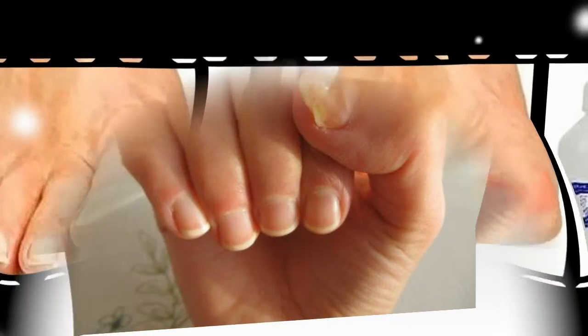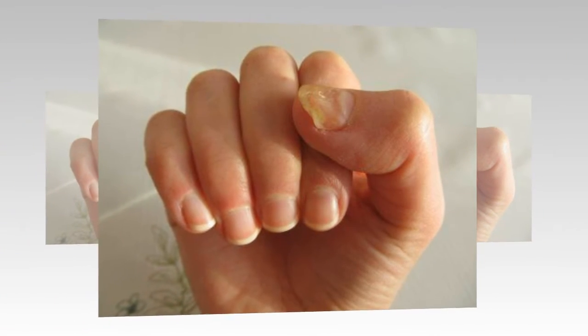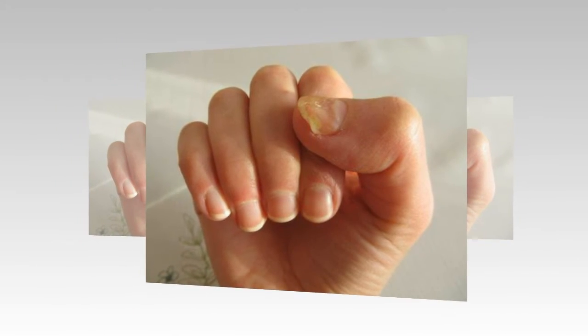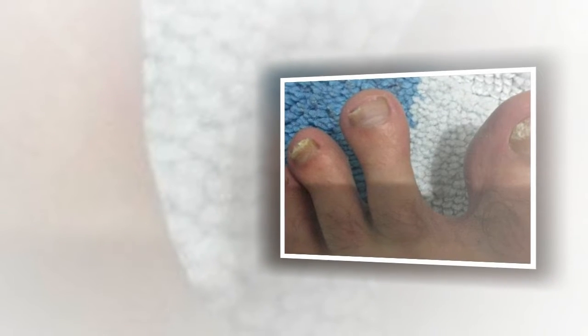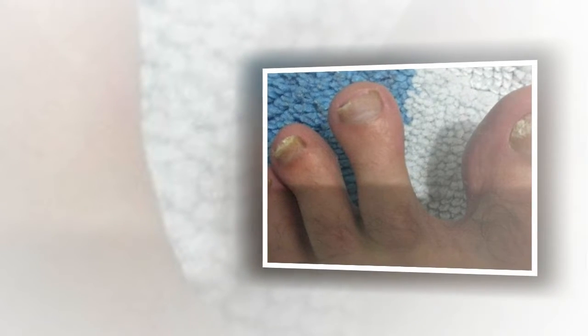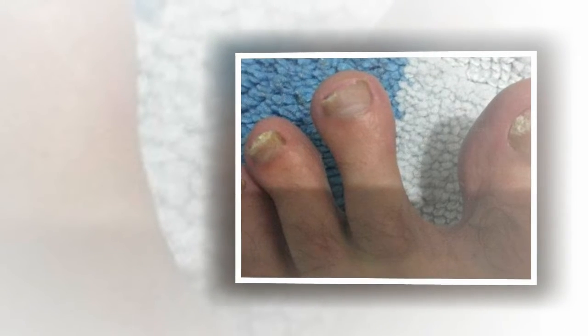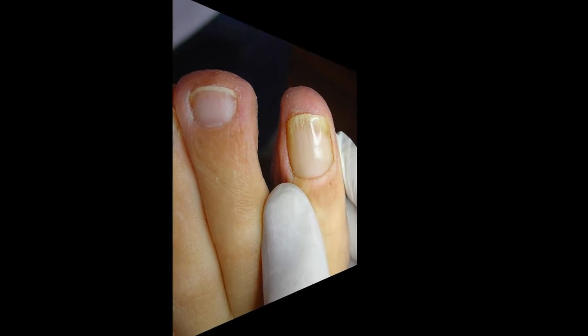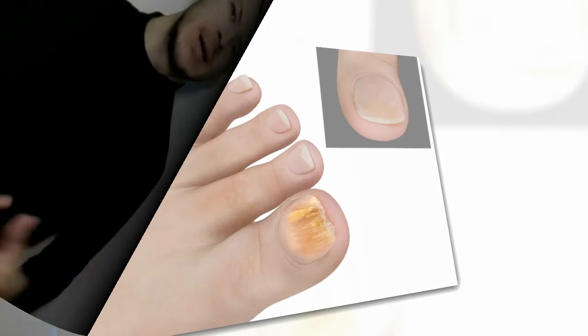Effective remedies for the treatment of nail fungus. Recipe 1: Take a clean 200-gram jar — you can use a mayonnaise jar — and fill it with vinegar, then dip a raw chicken egg in it. Put the jar in a dark, cool place until the egg is completely dissolved. Throw away the egg film, then drain the clean dry liquid.